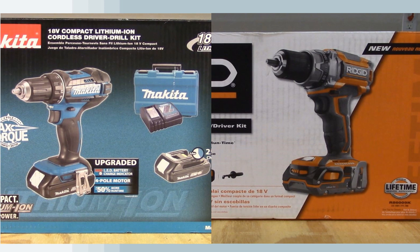If you're looking at drill drivers in the $150 range, you may be considering the Makita and the RIDGID 1.5-inch cordless drills. They are about the same price with just $10 between them, however there are some significant differences between these two drills. Let's take a closer look at the Makita XFD10R and the RIDGID brushless R86009K cordless drill drivers.